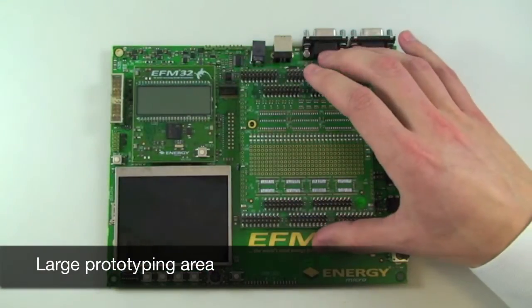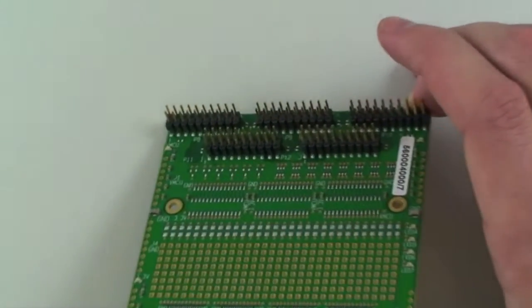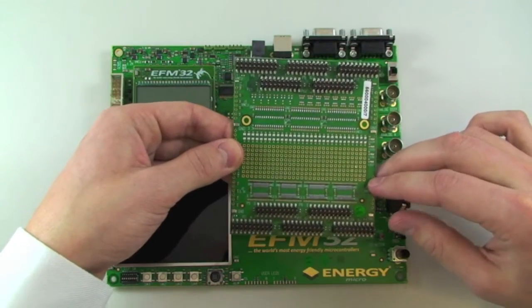On the right hand side we have a prototyping plug-in board which has connectors to all of the I/O pins on the EFM32 device, in addition to several standard footprints which you can use to connect external components.